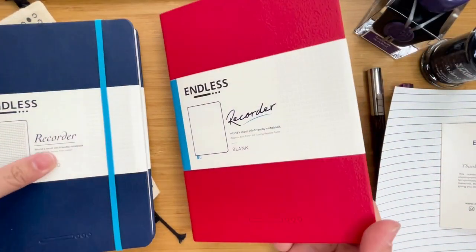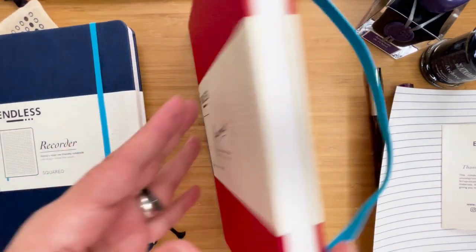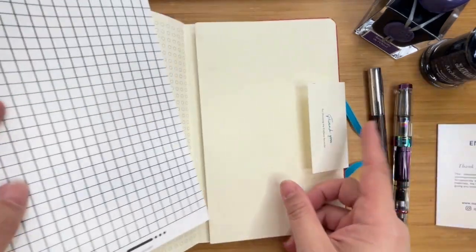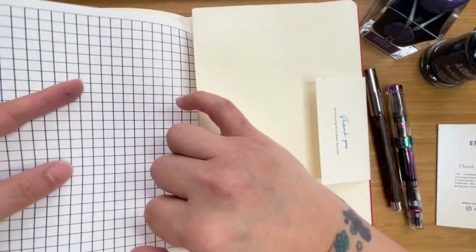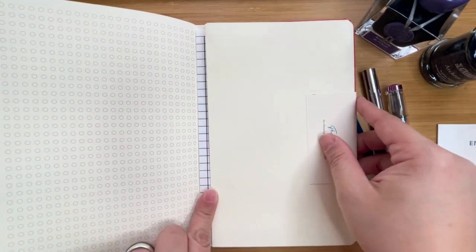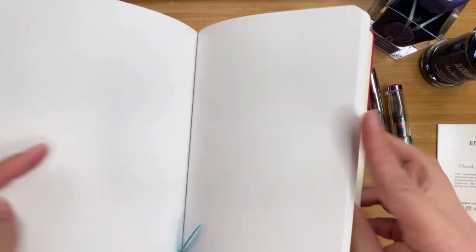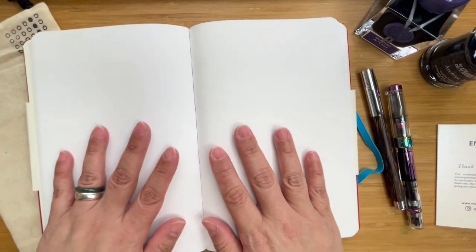It also comes with two sort of like bookmarks — here it is red and light blue. In the old version, it's two blues, one light and the other one a bit darker. Then towards the end, you'll see the same pocket. It fits the back pocket just perfectly. It also says that for this particular one, you can just open it up and it will lay flat. It does lay flat, it has just a little bit of give.